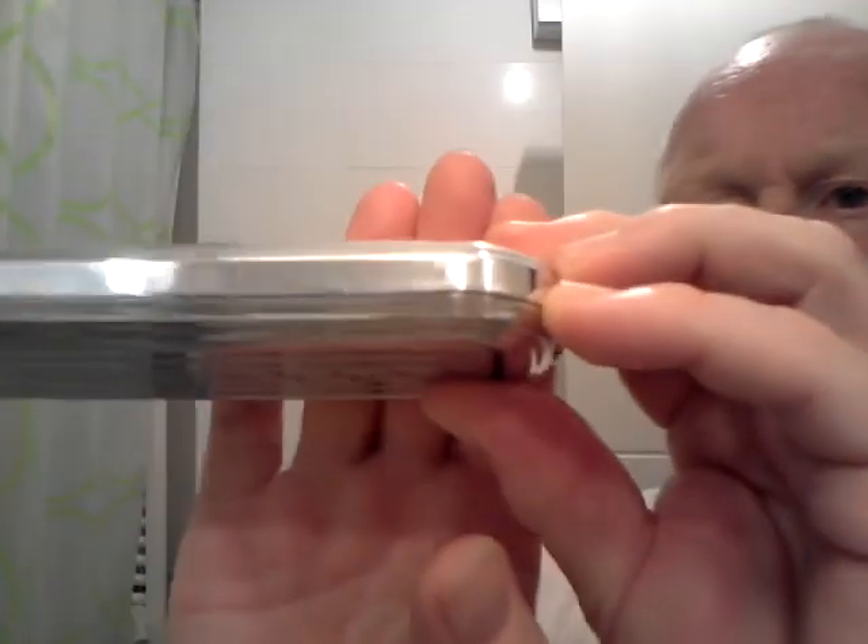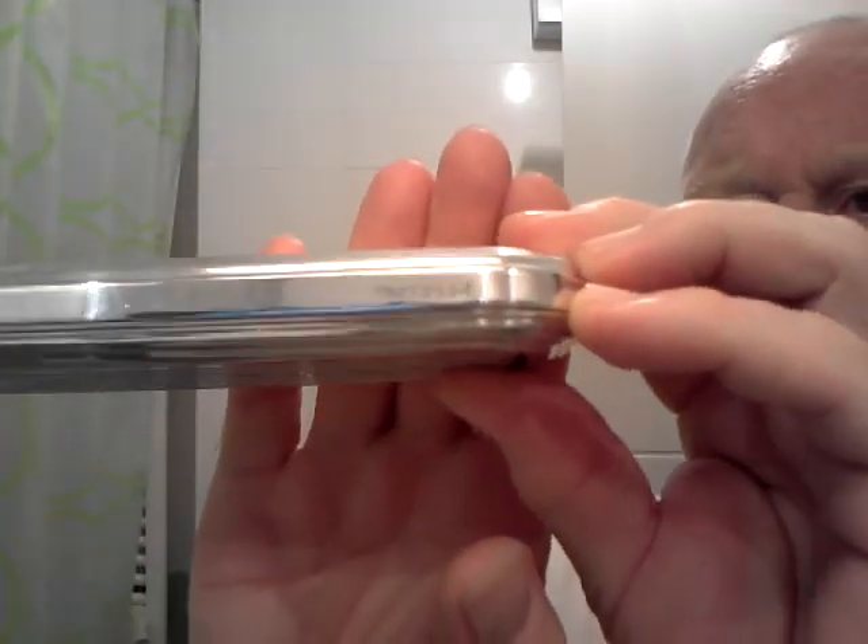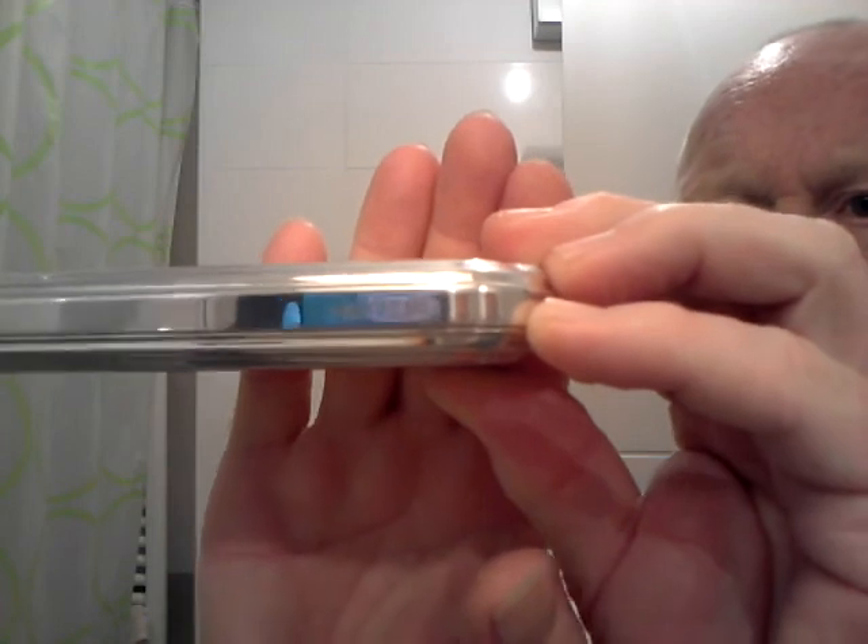There's a serial number on the edge and it shows the letter A. The A stands for aluminium. And in your box are all the instructions.